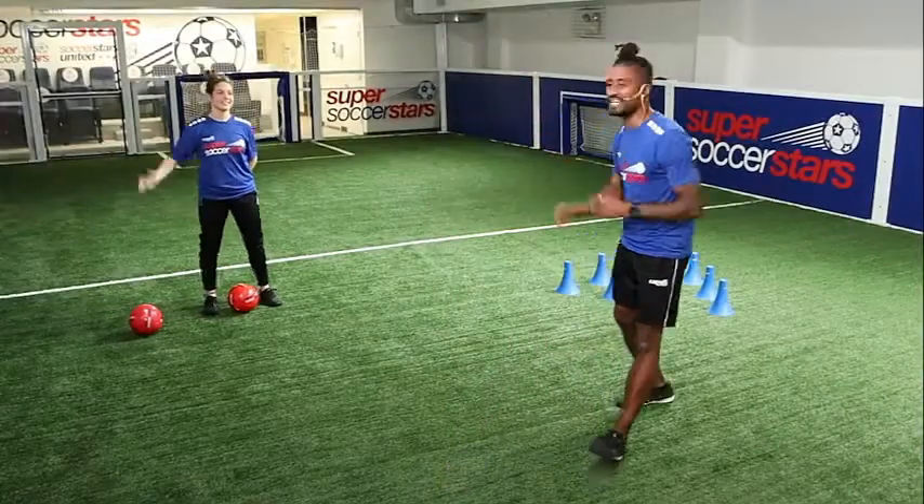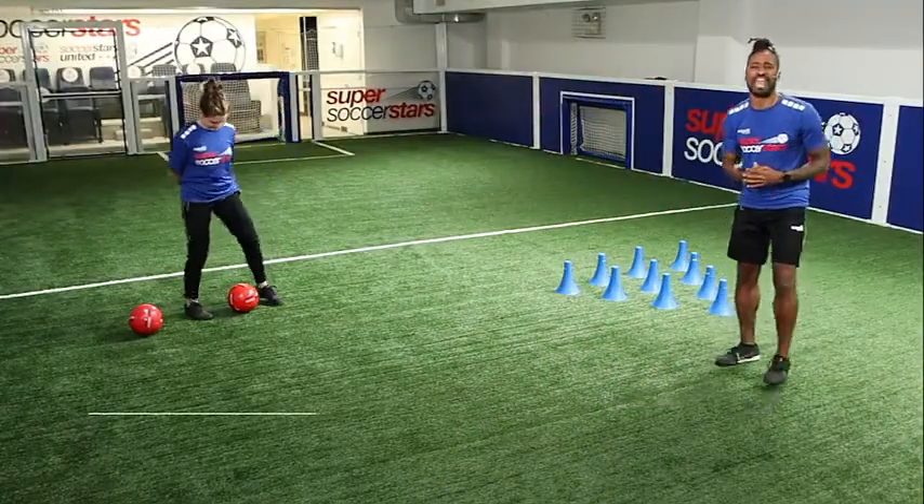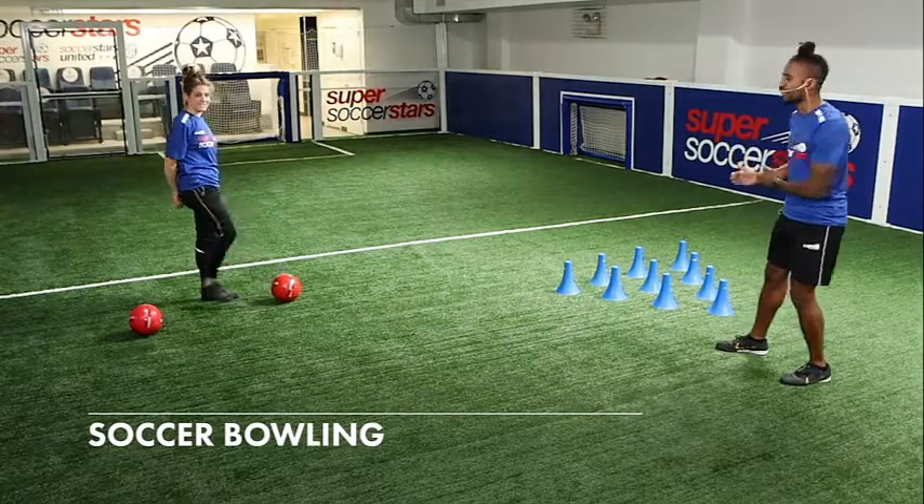Hey guys, Coach Najah here, Coach Josefina back at it with the Backyard Games, and in this installment we're bringing you soccer bowling.